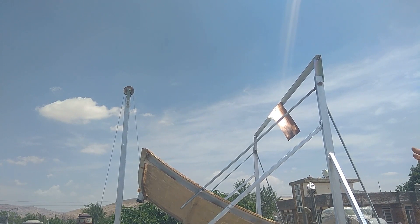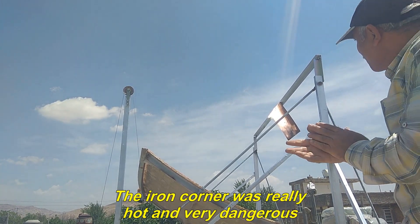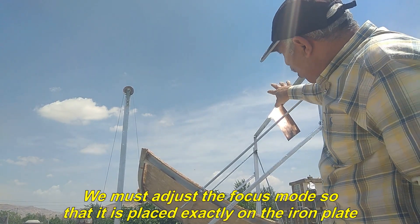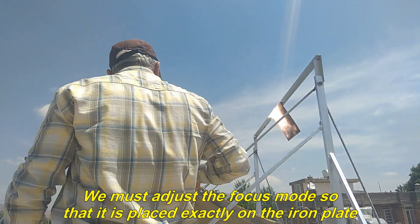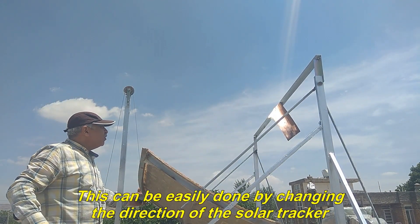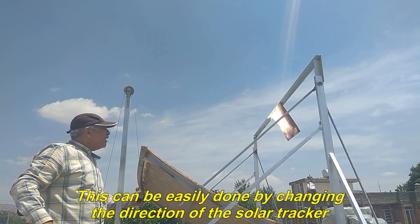My hand burned. The iron corner was really hot and very dangerous. We must adjust the focus mode so that it is placed exactly on the iron plate. This can be easily done by changing the direction of the solar tracker.